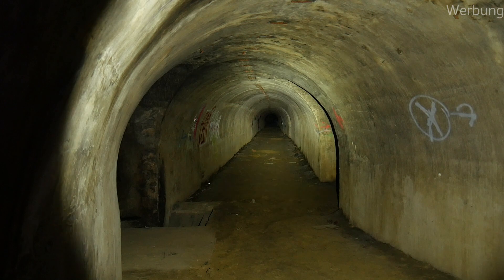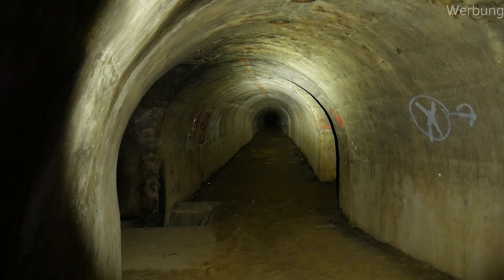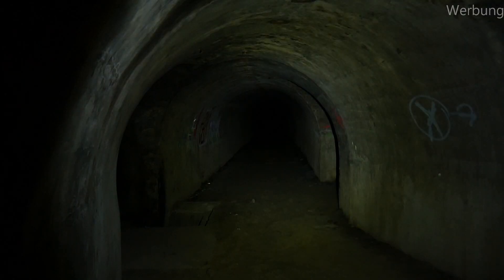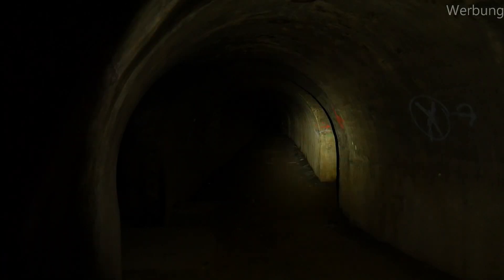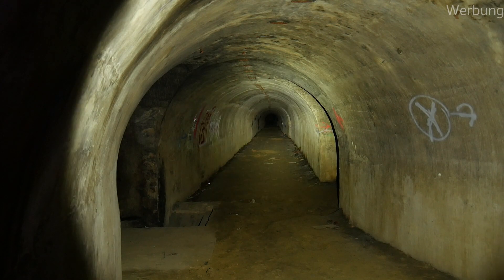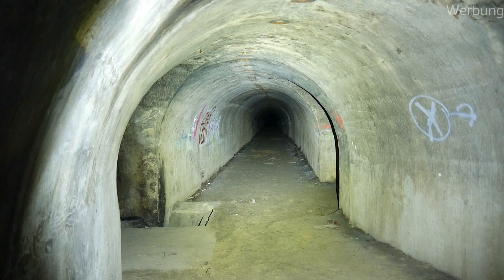Next comparison from Lumintop — my all-time favorite, to be honest. The FW1A with the Cree XPL-HI. Really nice amount of light, good throw, one-inch size — that's great. And the beefed-up brother with the XHP50: much more light but much less throw. Comparing Cree XPL and XHP50 side by side — you can clearly see the difference.